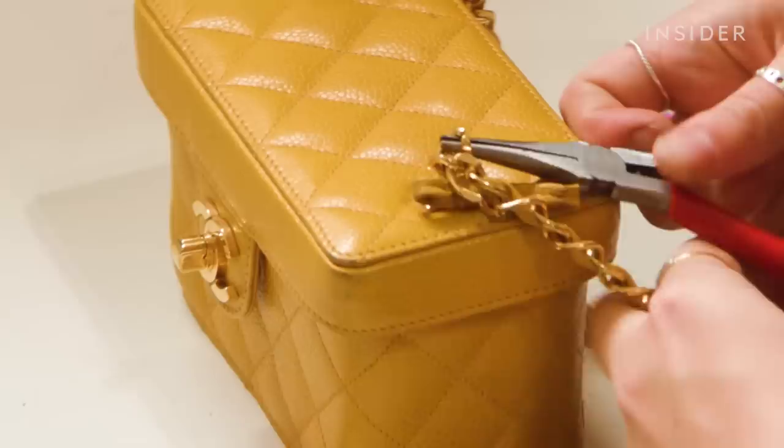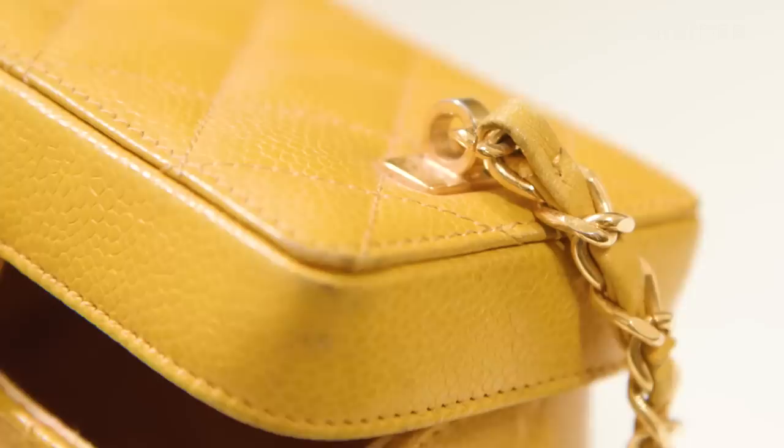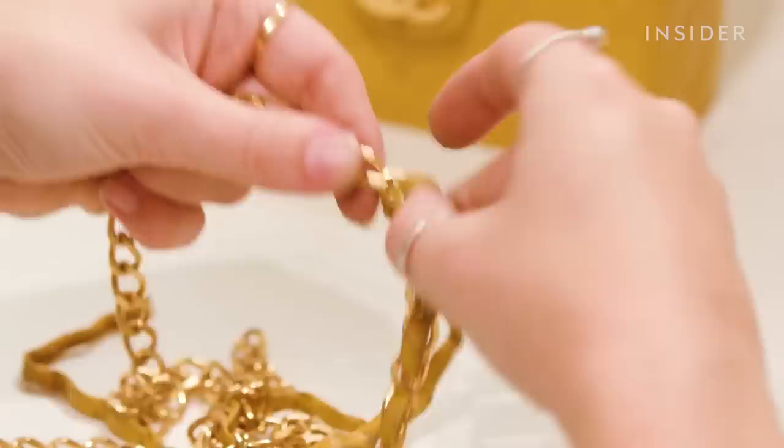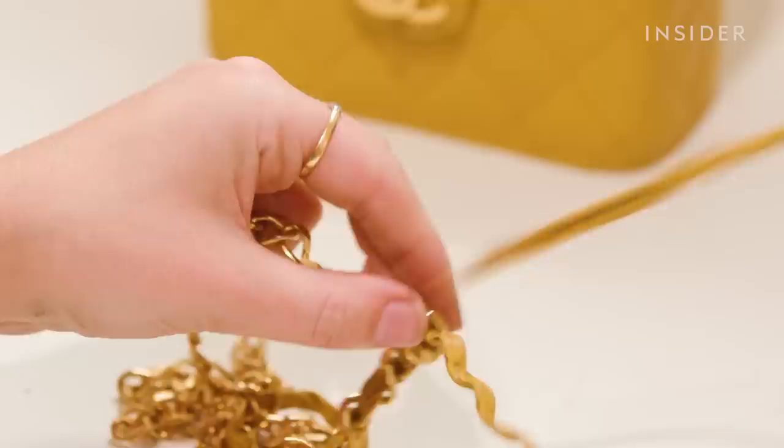To begin the process I'm going to remove the strap from the bag using small pliers to gently remove the chain from the link. The strap is very worn so there is colour wear, dirt build up, and the metalwork is tarnished. I'm then going to take a quick unpick and undo the stitches at the end of the chain. I now need to unthread the leather through the chain so that it's completely separated from the metalwork.